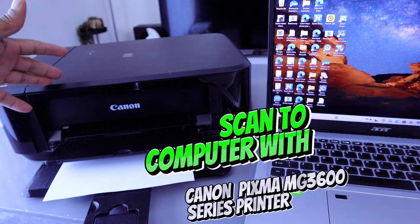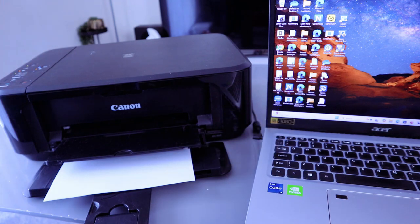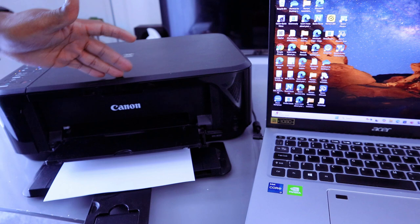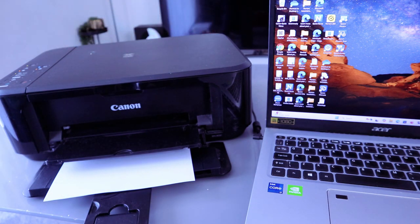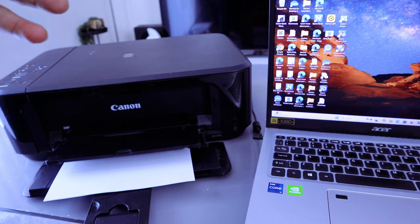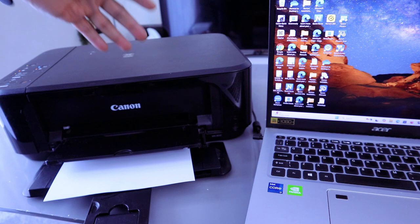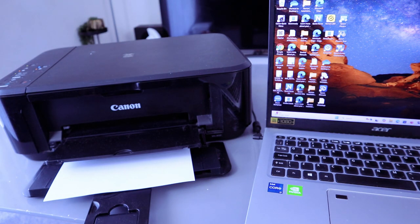Hey guys, this is the Canon Pixma MG3650 or 3600 series. What I want to do is show you how to scan documents from this printer to the computer. First of all, you need to make sure you connect the printer and the computer via Wi-Fi network, Wi-Fi Direct, or with a USB cable. This printer and computer are connected together via Wi-Fi network, and we downloaded the necessary software.